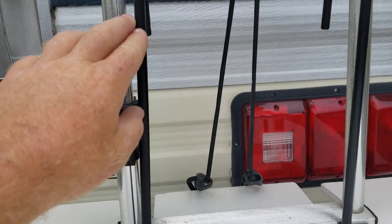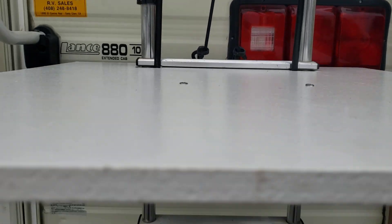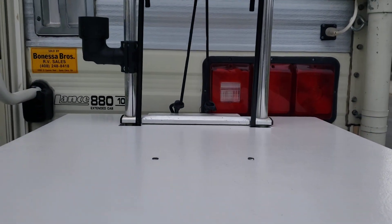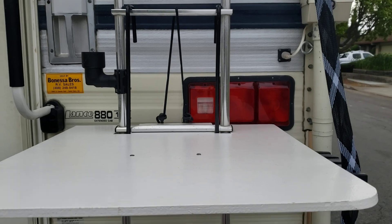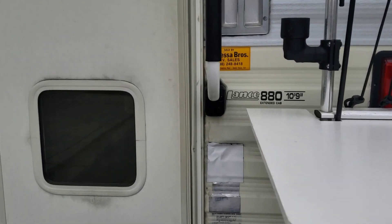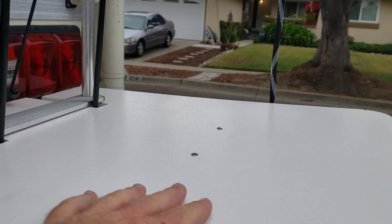And then I have two screws right here which go through. This is the Campco chair holder. So I take this piece of plywood, put it in the camper, put our patio chair on the chair holder. And then when we get to the campsite, we put this table up. It's completely convenient for when you come out of the camper and you're unloading stuff — you put everything on your table right here.